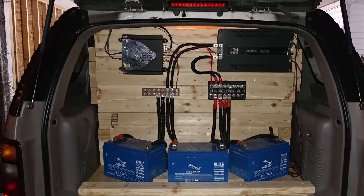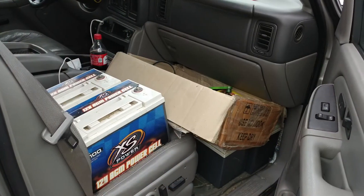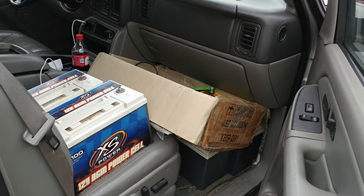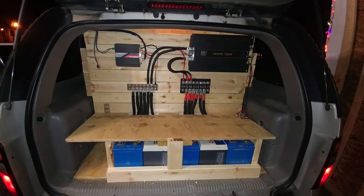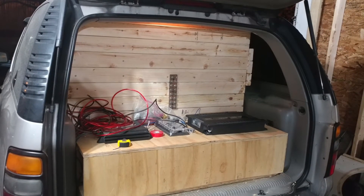The batteries were originally going to be mounted differently, but I got two extra ones. So the batteries ended up being mounted in a straight line — all five of them. And that box ended up being the housing.